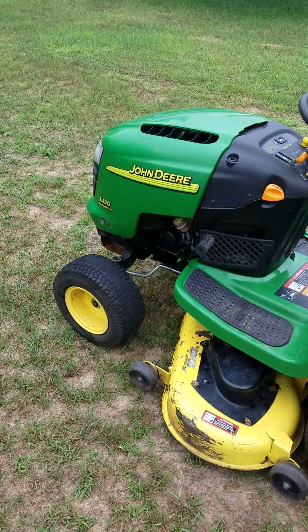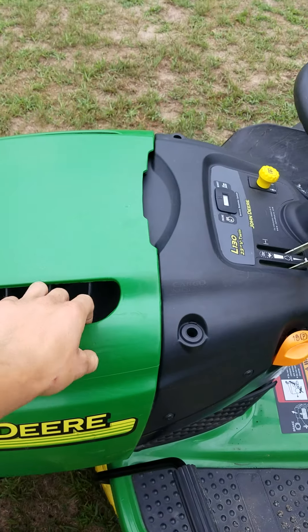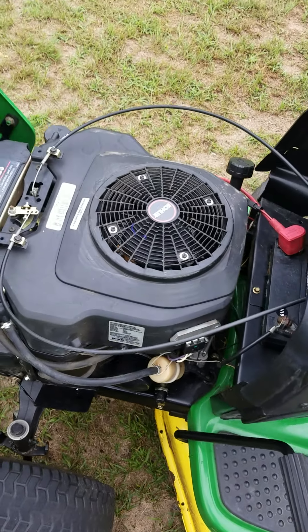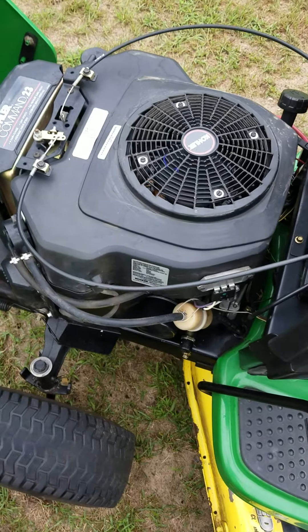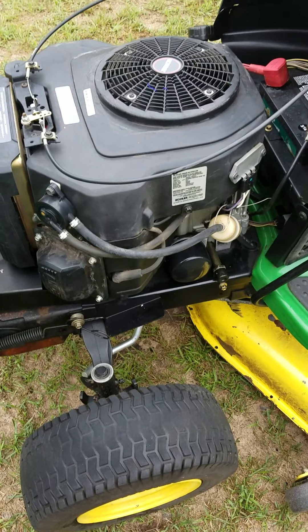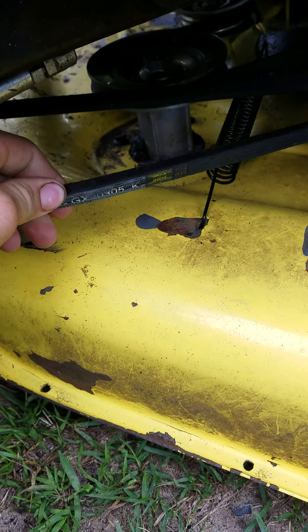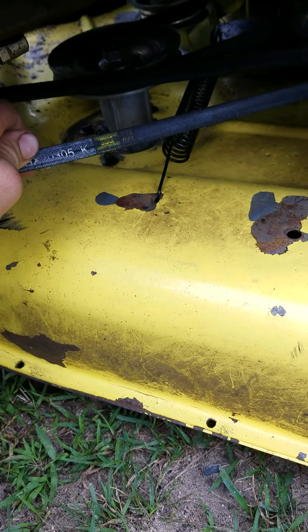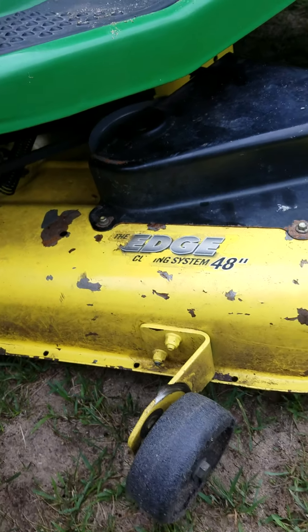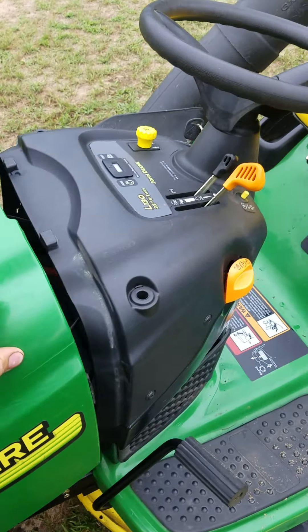Alright, so here we have a John Deere L130 with a 23-horse V-twin Kohler Command. Runs good — just did a fresh oil change, a new filter, a new deck belt, just a little used. Brand new deck blades, which I have a picture of on the post.